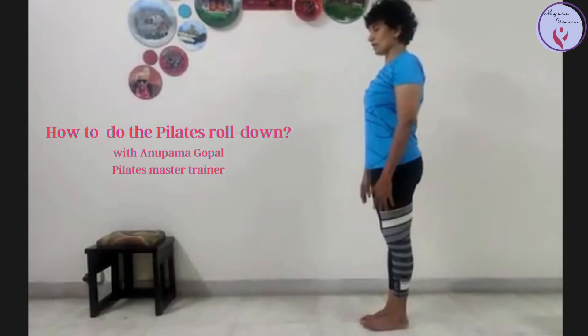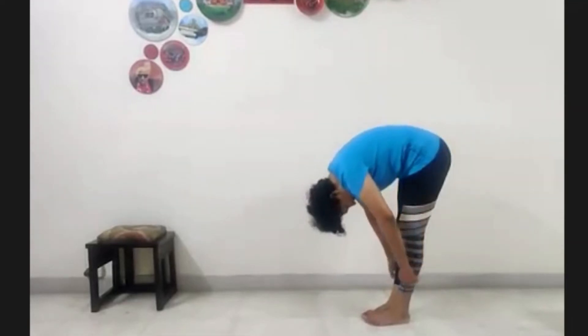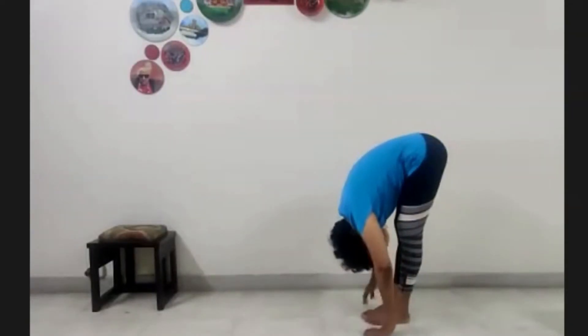Inhale and prepare. Grow tall as you exhale. Roll down one vertebrae at a time. Continue looking at your navel.